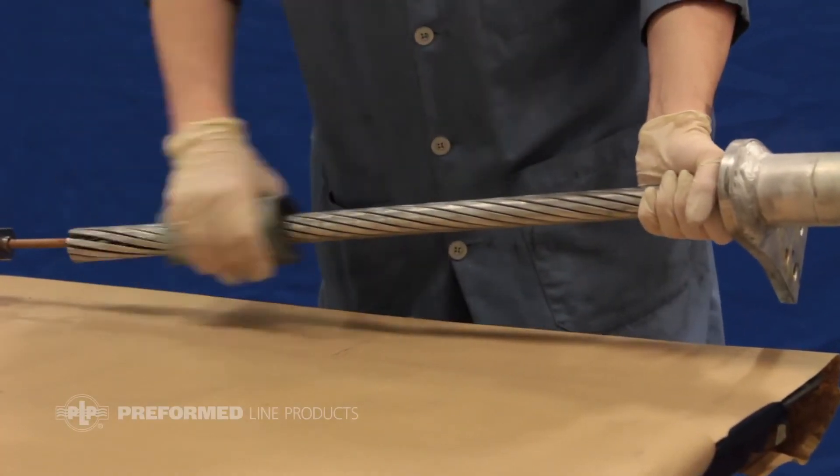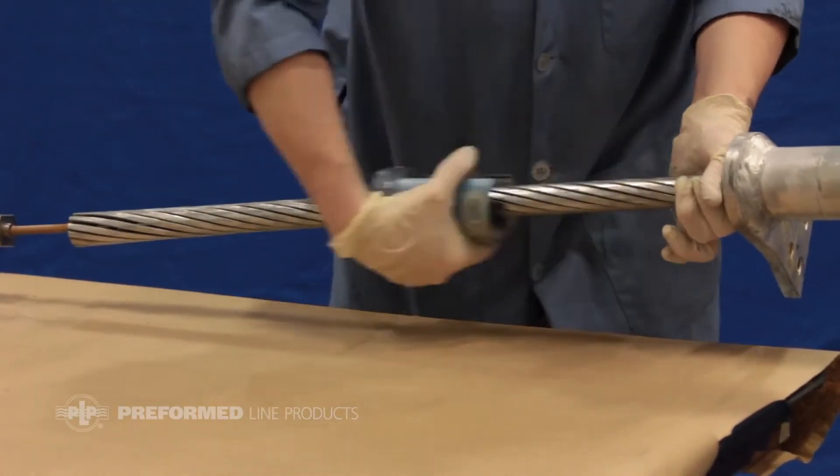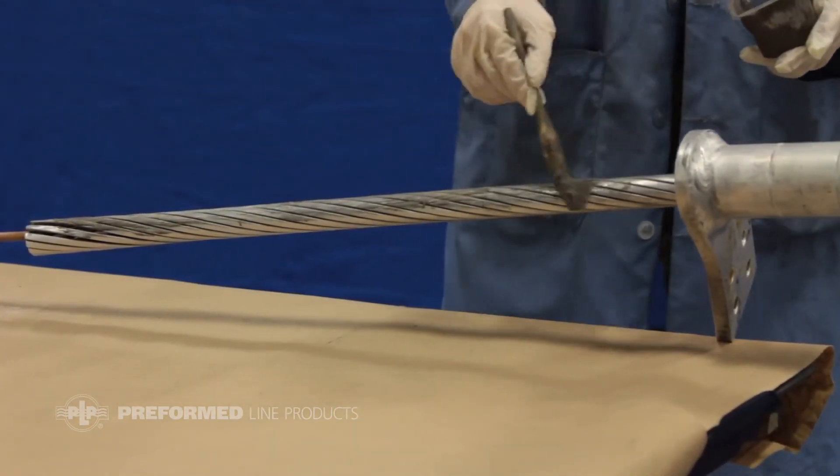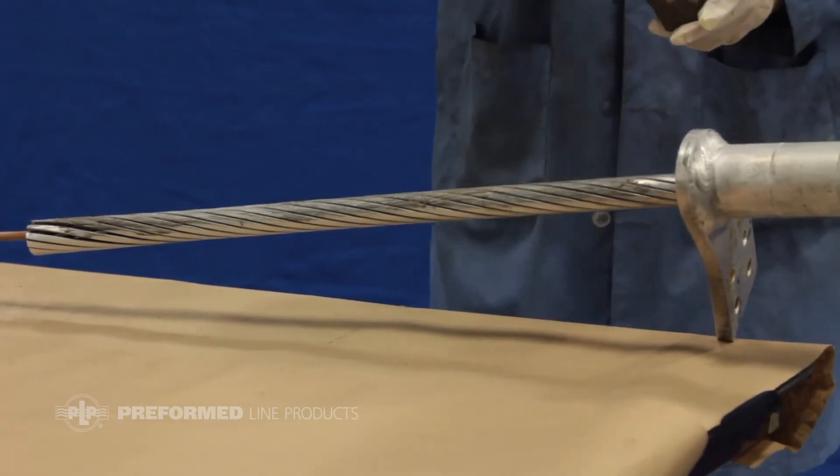Wire brush the aluminum strands of the section of conductor that will be covered by the compression hardware. Apply the supplied oxide inhibitor along the length of the wire brushed aluminum strands.